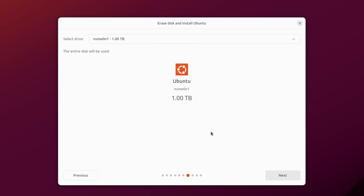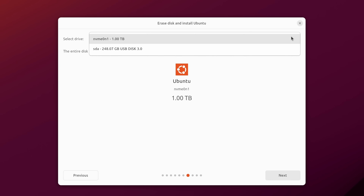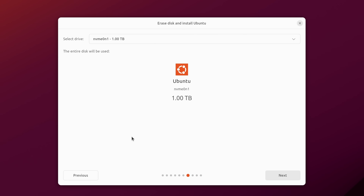Now the installer shows a summary of what's going to happen. I have a one-terabyte NVMe SSD detected, which is what I chose to wipe. If you have multiple drives and the selected one is not the one you want, you can drop down the box to choose a different drive. I don't want to select the flash drive I booted from — that won't work well — so I'll leave the current selection and click Next.